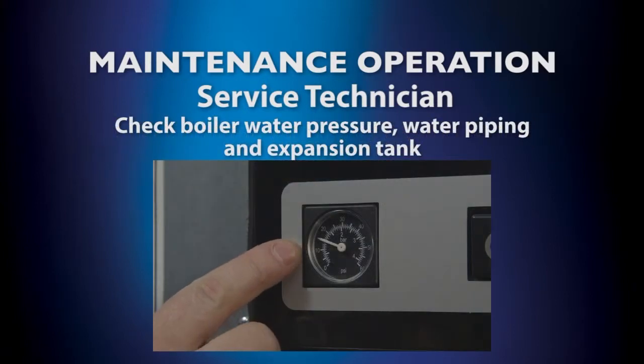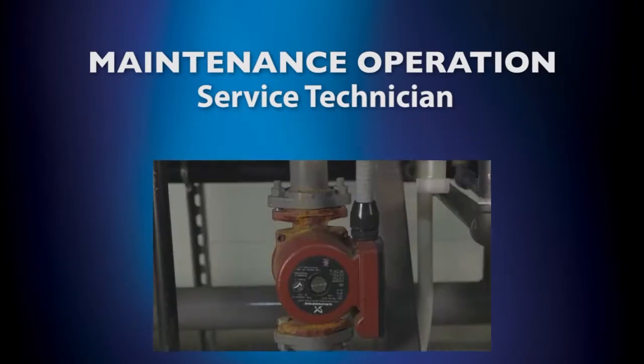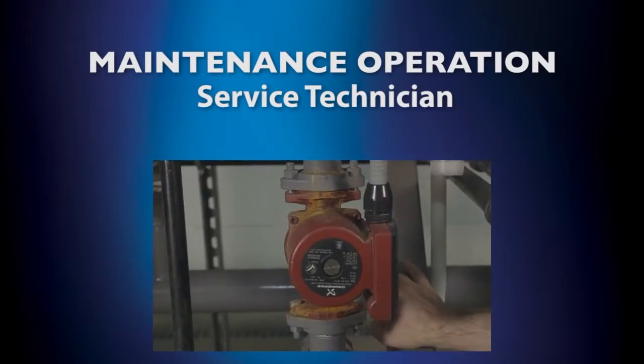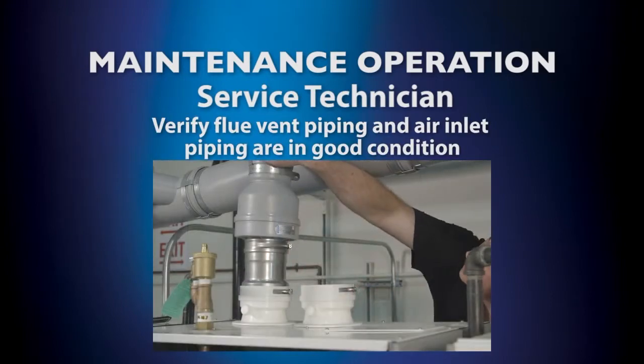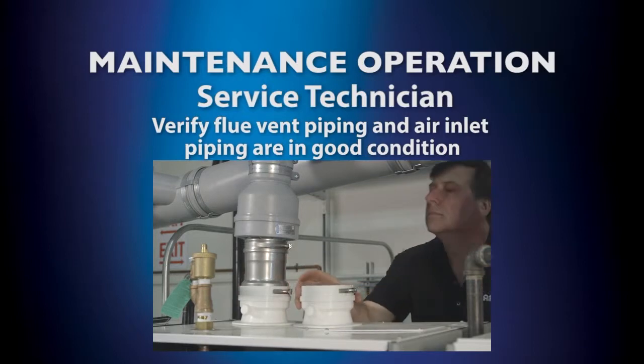Check the boiler water pressure, water piping, and expansion tank. Verify flue vent piping and air inlet piping are in good condition, sealed tight and properly supported.